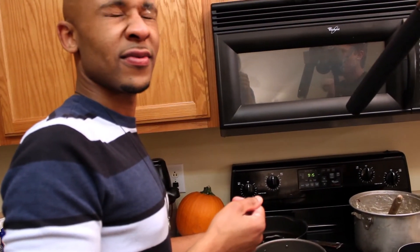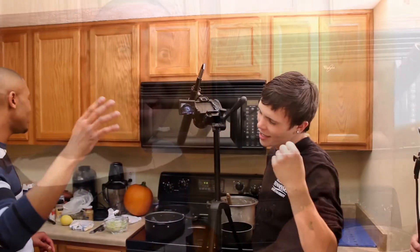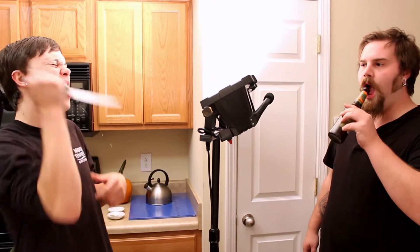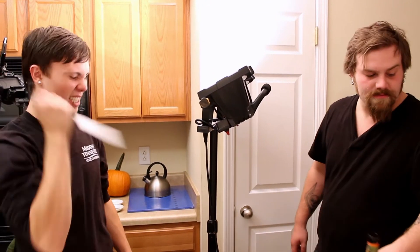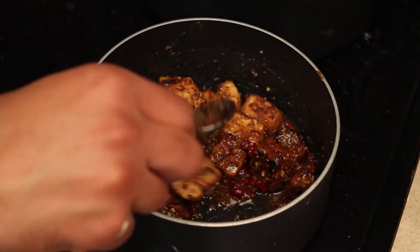And we want to fry this tofu until it's as golden and crisp as desired. And next we just add the tofu to the sauce.